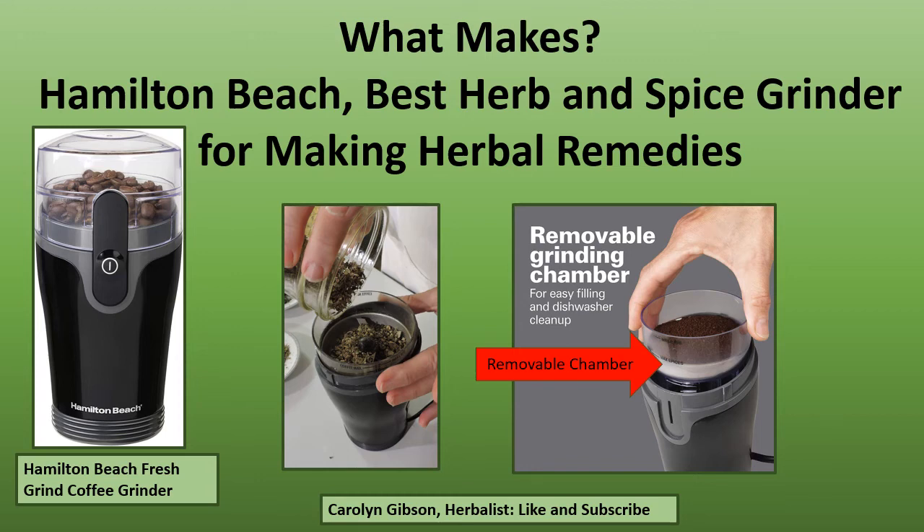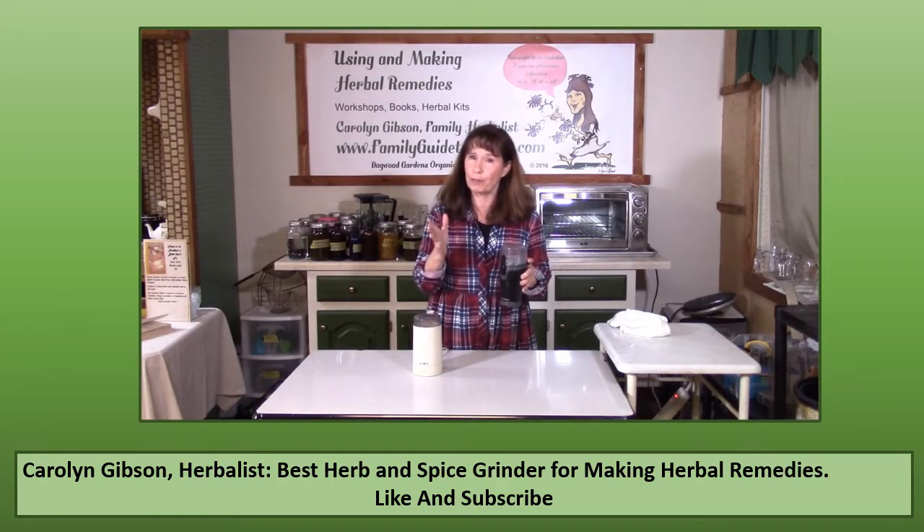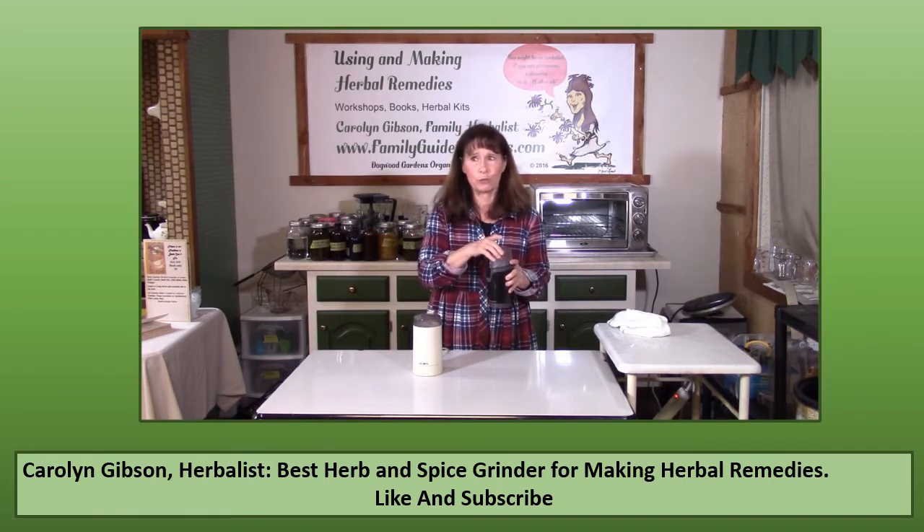What makes the Hamilton Beach the best herb and spice grinder when making your herbal remedies? The removable chamber. Today I want to tell you about this Hamilton Beach coffee grinder — some call it an herb grinder — which is really great.